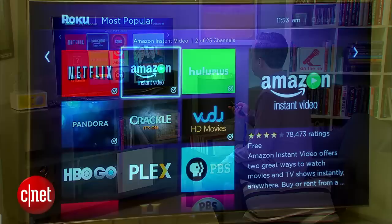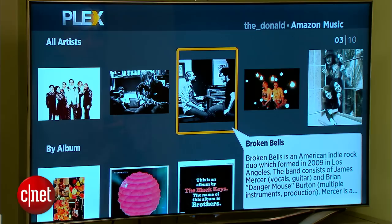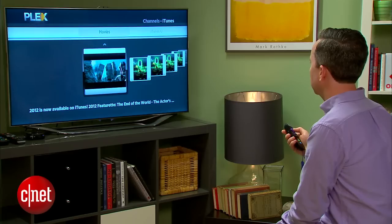Once the library is looking well stocked on your computer, it's time to move over to your Roku. Head over to the Roku App Store and download the free Plex app. Open it up and assuming that both the Roku and your computer are on the same home network, the library you just created should show right up. You can now browse your media content with your Roku remote and stream that content from your computer to your TV with no wires.